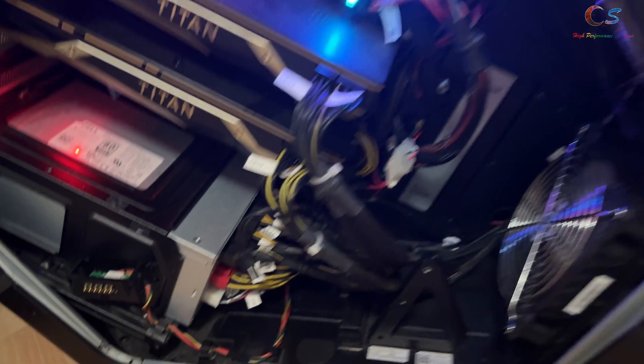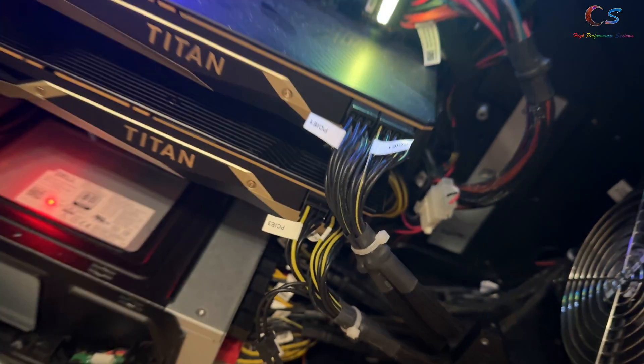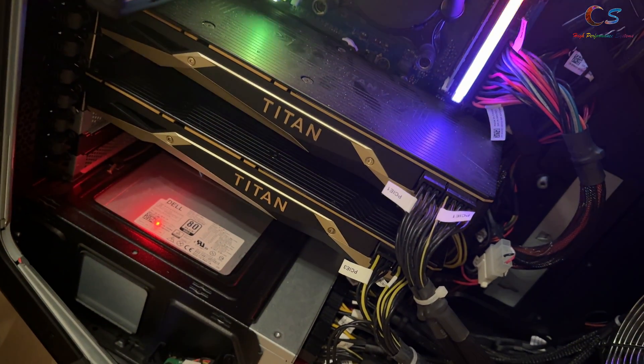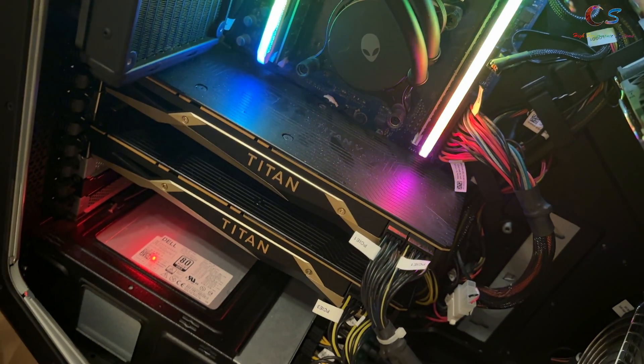And then we have our NVMe card down there. It's looking pretty good. I did get an extra cable — you can't really see it, it's back there. This computer supports SSSLI, but I'm not going to do SSSLI on this computer. This is probably as high as I'm going to go. We'll see how it performs in a bit.